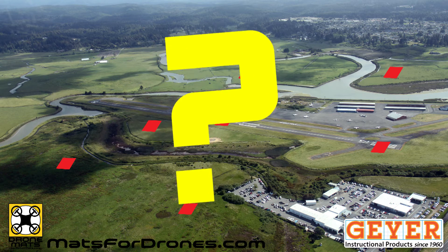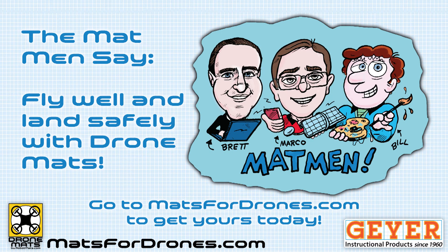What challenges could you design? The mat men say: fly well and land safely with drone mats.